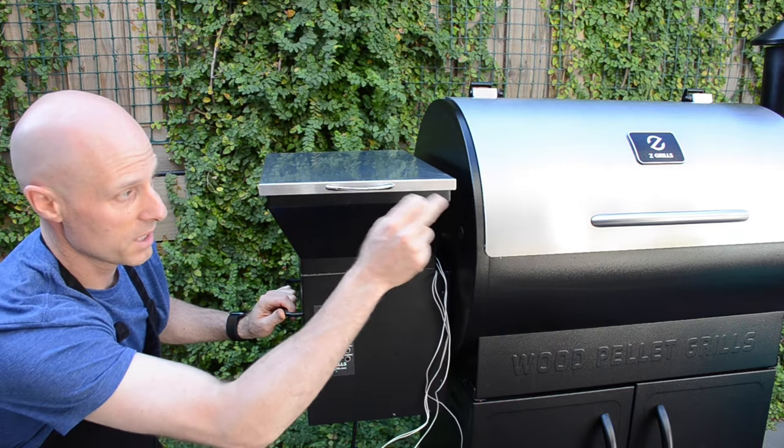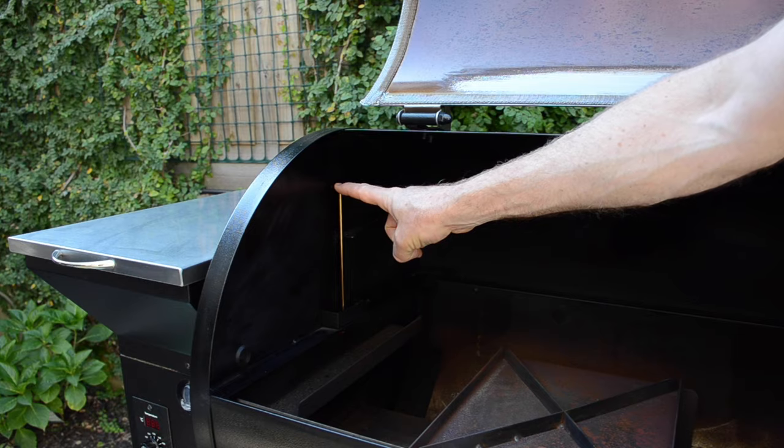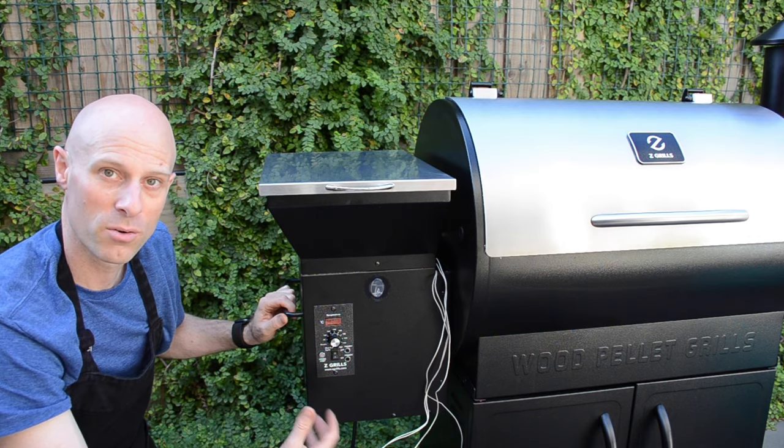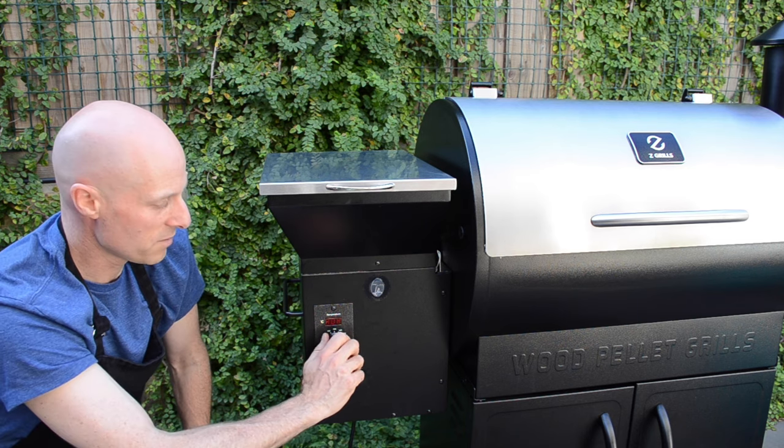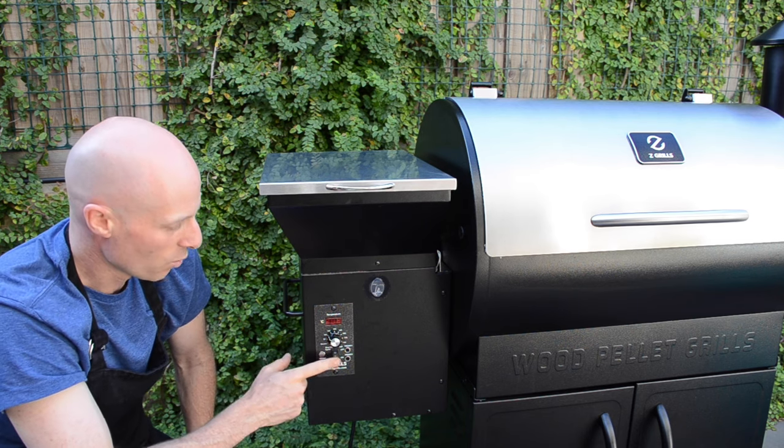If we still have a problem, then it's going to be an issue with the sensor inside, which you can get a spare part from the Zgrills team and replace quite easily. ER2 often happens if you already have it on a temperature setting when you turn the power on.